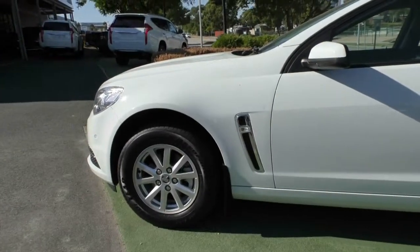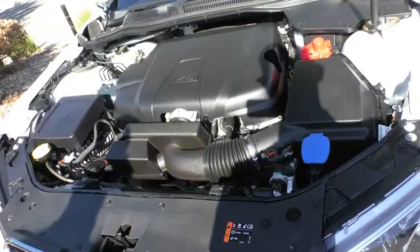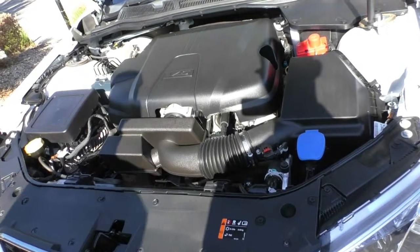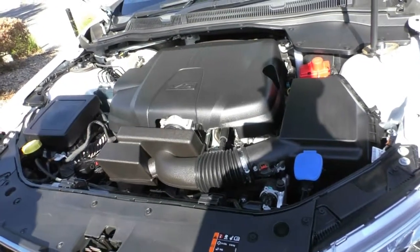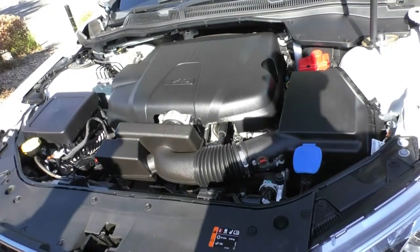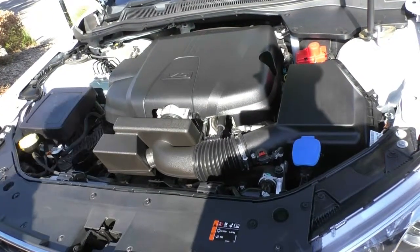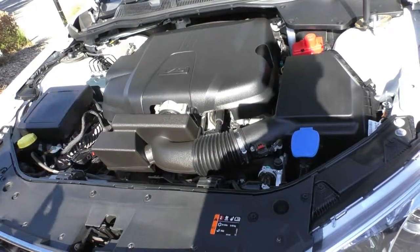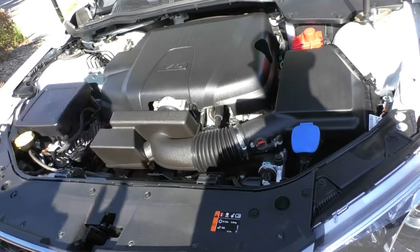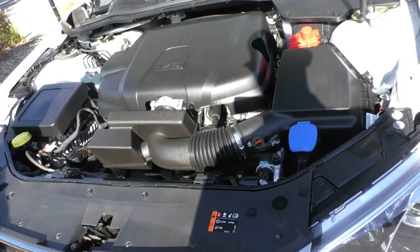What we'll do now is pop the bonnet and take a look at the engine. Under the bonnet we have a three litre V6 petrol engine that produces 185 kilowatts and 290 newton metres of torque. This car has a six-speed sports automatic and averages around 8.6 litres every 100 kilometres, giving you a maximum range of around 1,060 kilometres — pretty good out of a V6 engine.